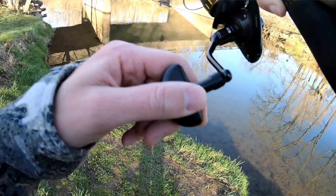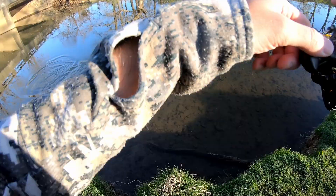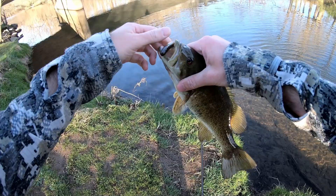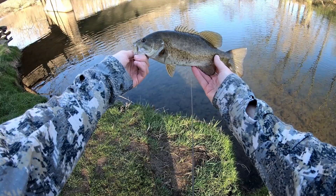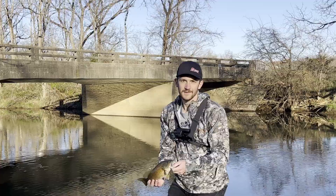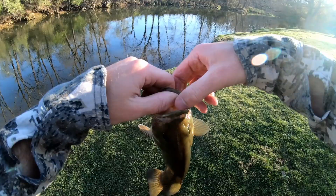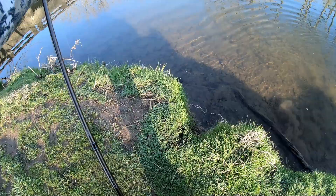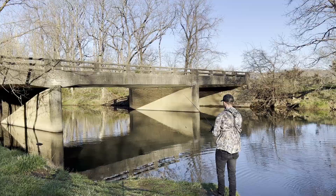Got one! Let's go — a little smallie! Solid smallmouth on the ned rig. Like I said, it took us a while to get a bite, but we got one. Beautiful, healthy smallmouth. Let's get her back in and cast the exact same spot. That's that ned rig, one-tenth ounce head — this is the weedless finesse shrooms. Do not get the pro shrooms, get the finesse shrooms weedless.